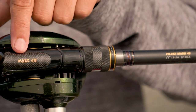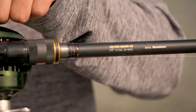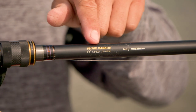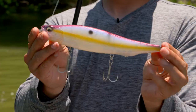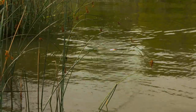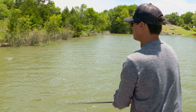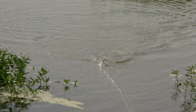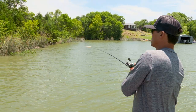Make it look like that big gizzard shad fleeing out of the bushes or shallow vegetation. Pairing the Mega Dog with a Destroyer Mark 48 rod — a seven-foot-eight rod and 50-pound braided line. This is a nine-inch bait, and putting it into little target spaces where those big fish live is absolutely imperative. It's no different than throwing a frog or a popper — put that big bait where those big fish live. With this seven-foot-eight rod I can really launch that bait into a little pocket of water willow and reeds.